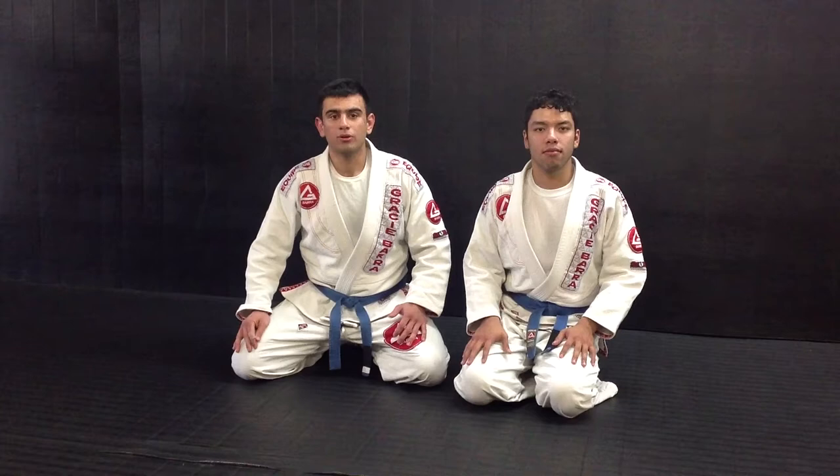Hi guys, I'm Coach Andre from Great Squad Burbank, here with Coach Diego. I'm showing you guys a choke I always use from mount.